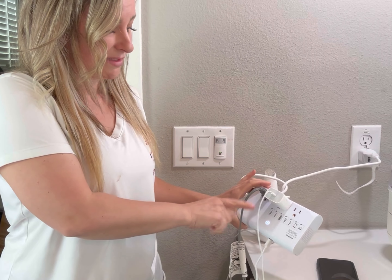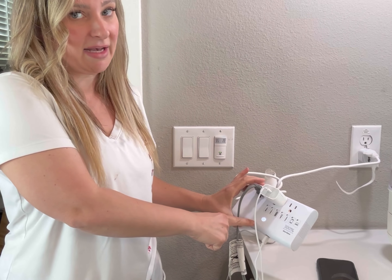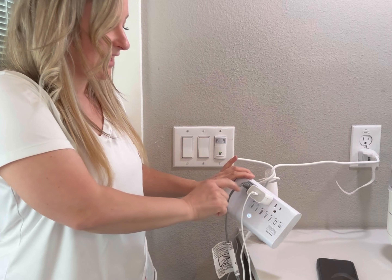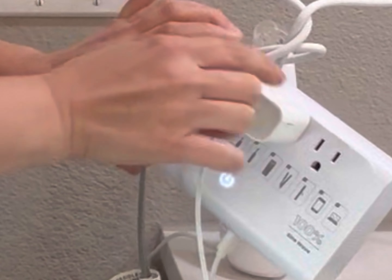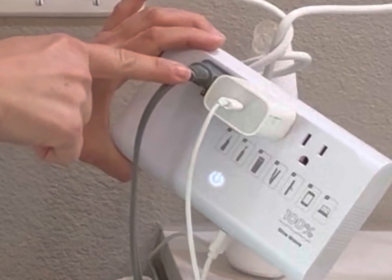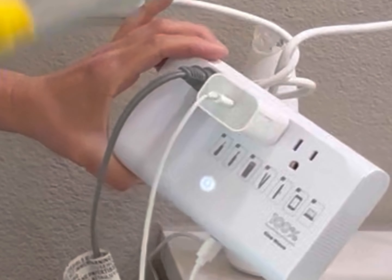It's got this little light indicator showing that it's on. It's got USB inserts as well as these plug devices, and it has enough room in between each plug. So if you have a bigger plug like this one with your iPhone, it still has the ability to plug in my curling iron right next to it.